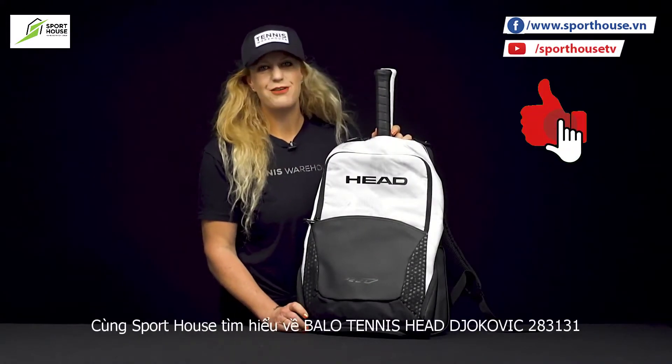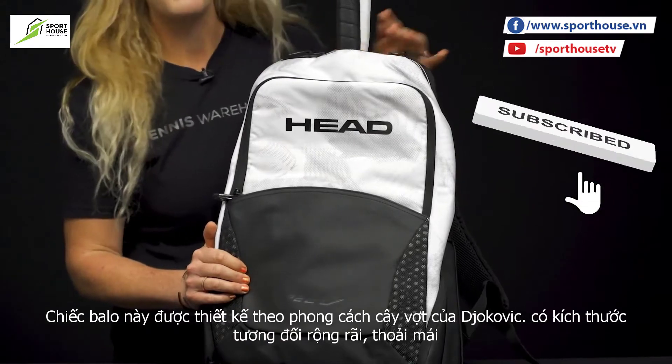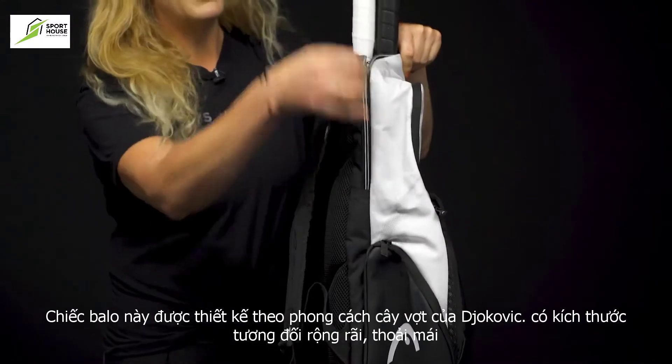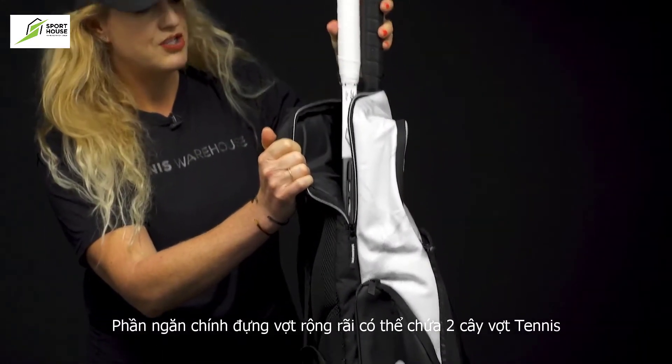Let's take a closer look at the Head Djokovic Tennis Backpack. This backpack is just the right size to bring the essentials to the court, and it matches perfectly with the Speed line of rackets. Right in the back, we do have that well-padded compartment, perfect to hold up to two rackets.